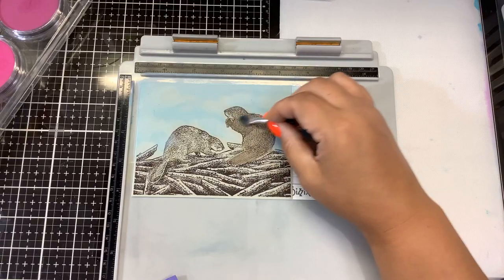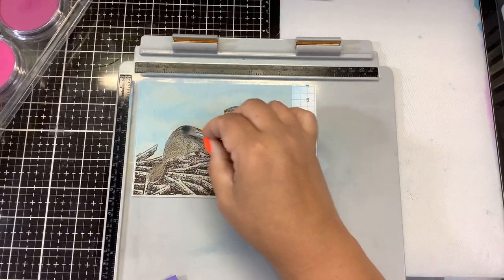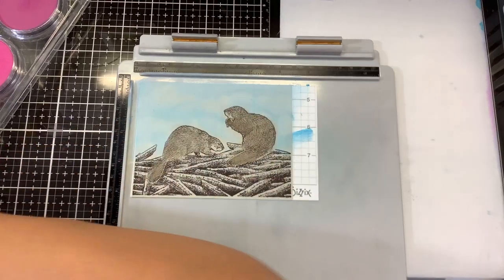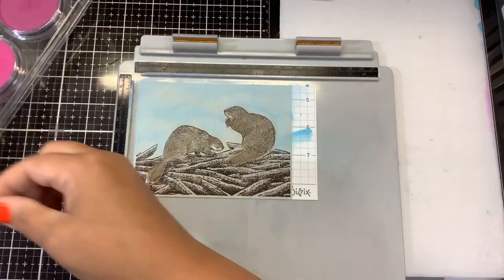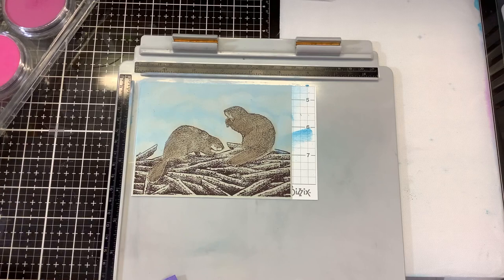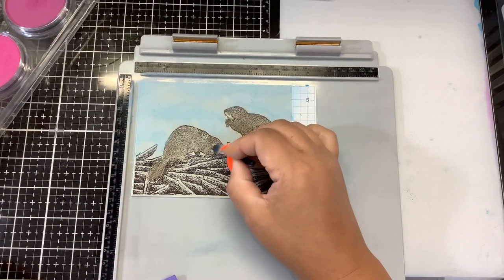I just want to lay down the basic color — we're going to stamp over this and it'll put the detail back in. I want to add a little bit of a lighter color. That is called Burnt Sienna Shade — just doing that a little bit around the faces there.